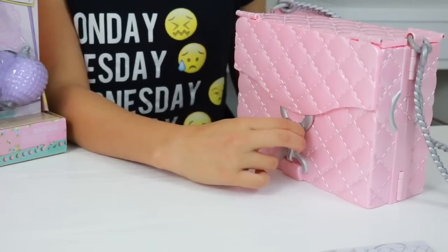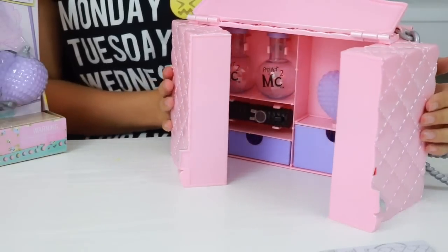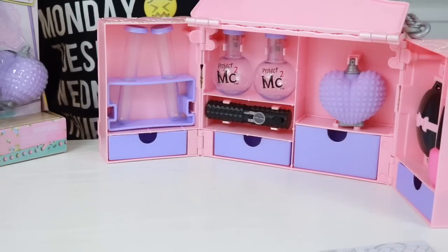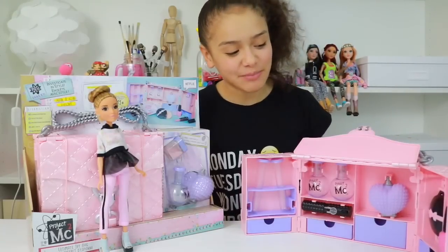To open, just press the sides, pull down and lift. Now as you can see this isn't any ordinary handbag — this is an Ultimate Spy Bag, and in here there are lots of fun accessories which you can do experiments with.